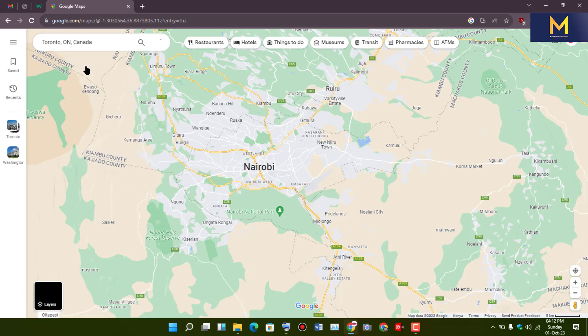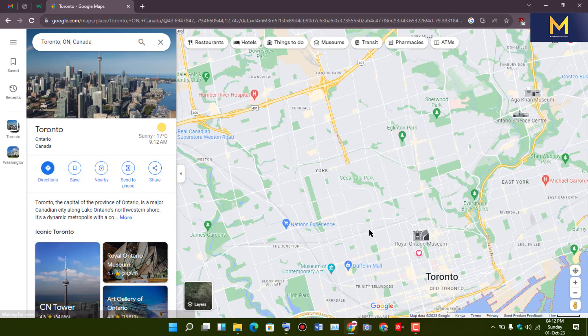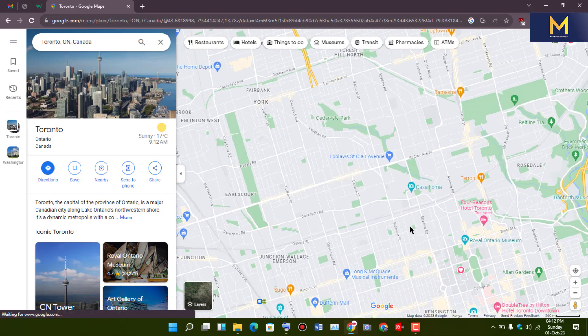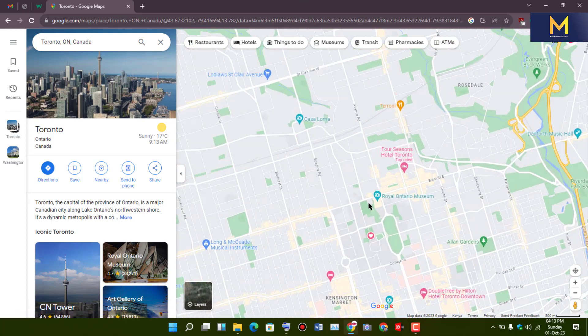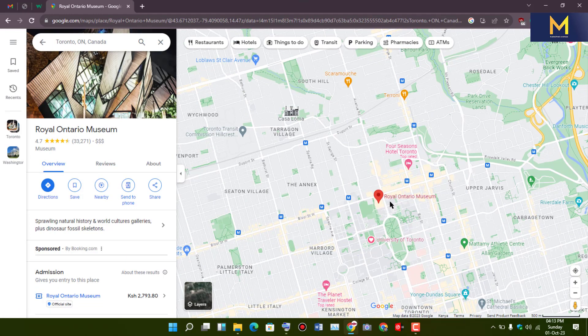To get started on PC, search for the location you want to drop a pin. Then click on the pin icon indicated on the map. Finally, save or share your pinned location.